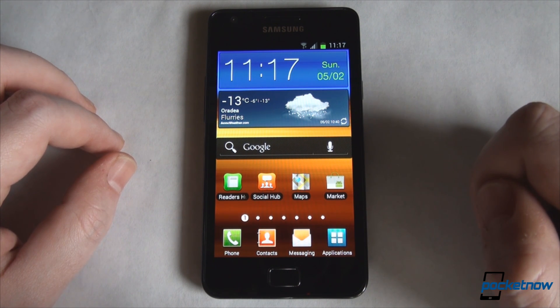This is Anton Dinoit from Pocketnow.com. Let's take a look at Ice Cream Sandwich on the Samsung Galaxy S2.